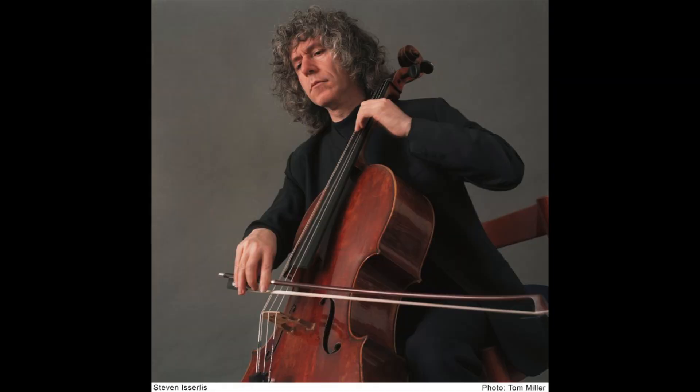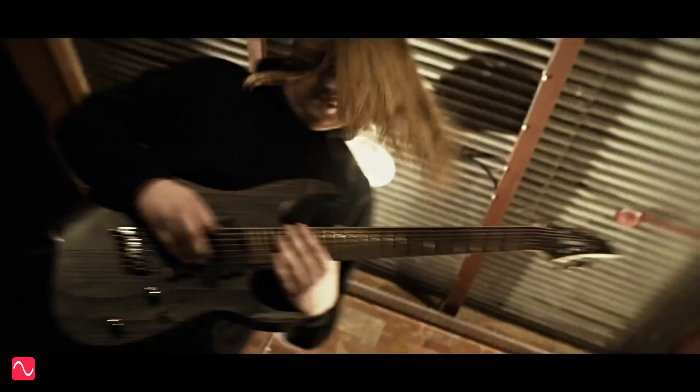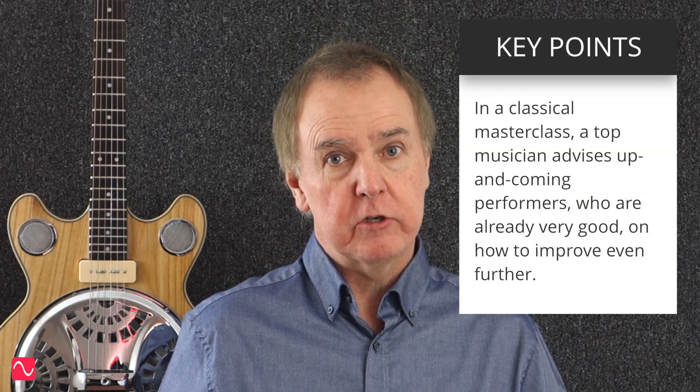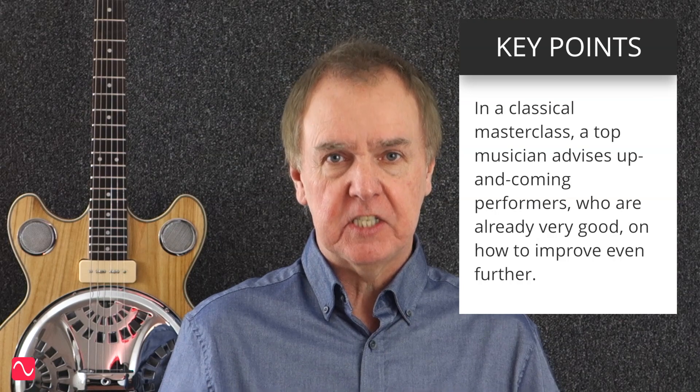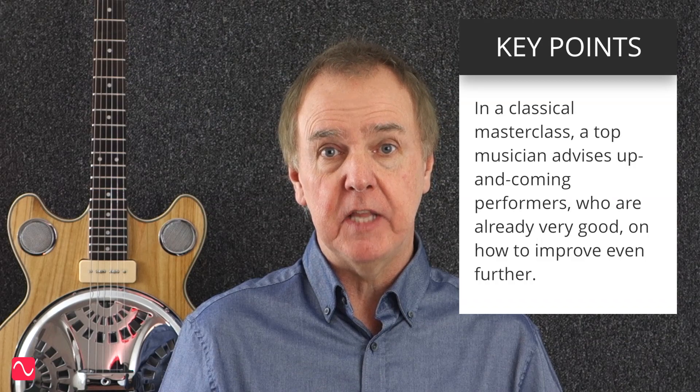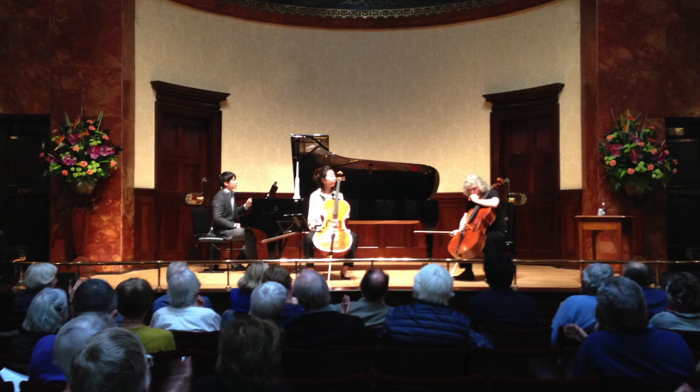The venue is the Wigmore Hall in London. The event is a masterclass in cello given by world-famous cellist Stephen Isserlis. It's classical music — I like all kinds of music. Back to the classics. In this masterclass, Stephen Isserlis is the master who listens to four up-and-coming cellists and advises them in their performances. Here's a photo of the occasion snapped on my rusty old iPhone 5. The Wigmore Hall allows photography during applause.